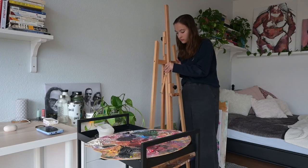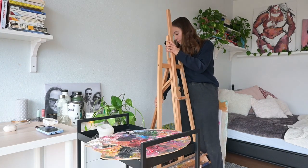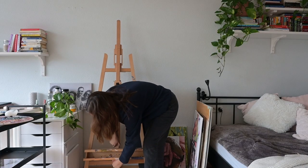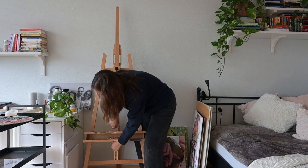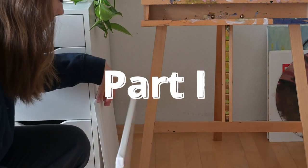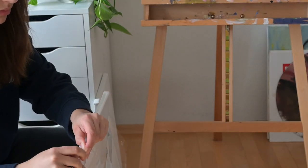Hello and welcome to this video, thanks for clicking on it. This is a paint-with-me slash art vlog video and you'll be seeing me painting one of my latest and favorite paintings. It is a figure oil painting and I hope you have a lot of fun. If you like this video consider subscribing and consider checking out my Instagram. Have fun and I hope you like it.